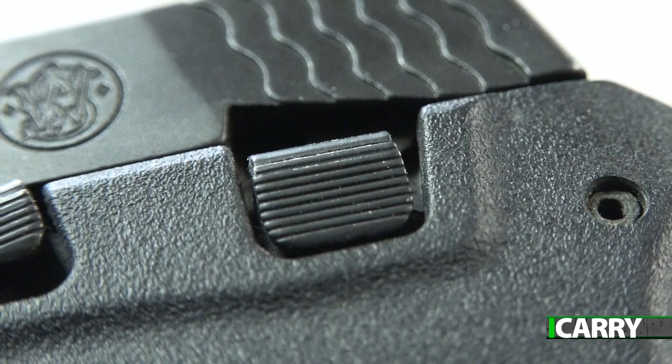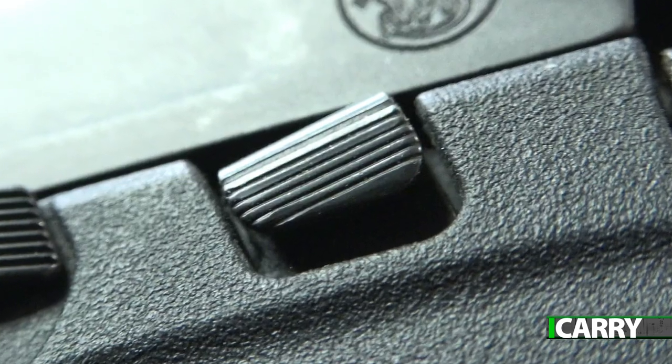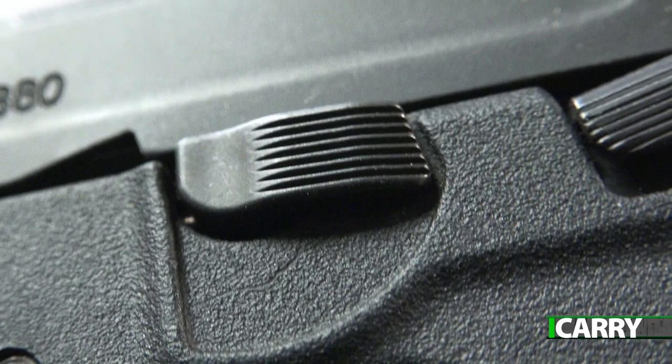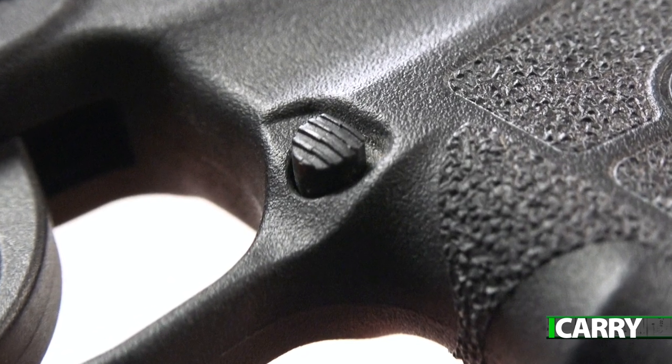Controls on the Bodyguard are simple and well placed. There's a manual safety for those that want such a device on a handgun carried in the pocket. There's a slide stop, and a takedown lever that assists in field stripping the Bodyguard for cleaning without requiring the trigger to be pulled. The magazine release is a tiny little nub, but given the small size of the pistol in general, this is unsurprising.